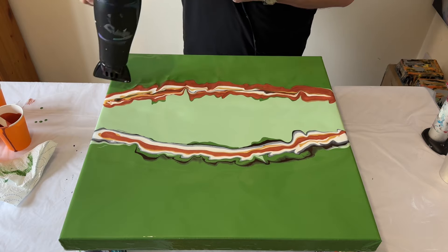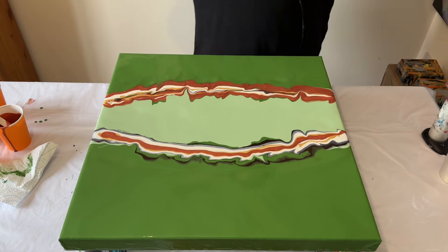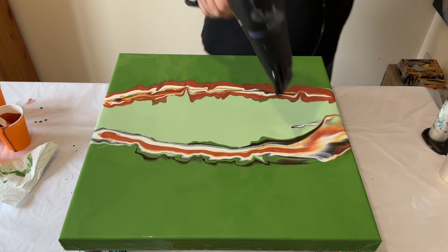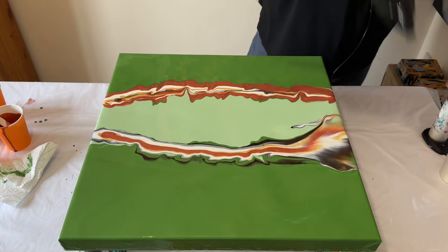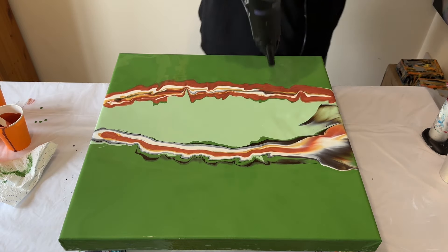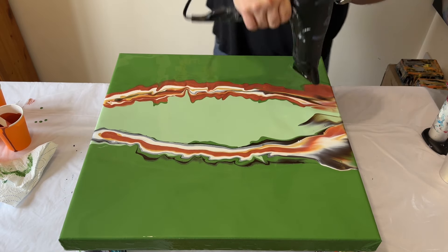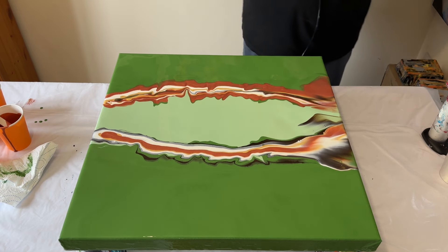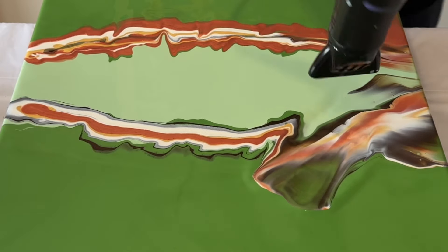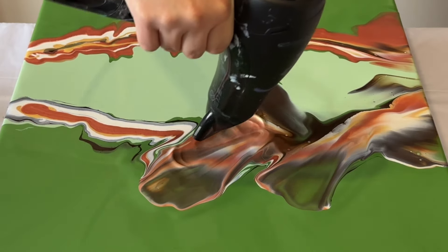I've blown some of the base colour into the other colours we've layered and I'm going to blow that out now with the blow dryer. The blow dryer is on a cool setting and the lowest speed. I'm going to take my time and blow the paint out across the canvas and down the edges. Just sometimes step back and see what overall composition you're creating, and that will give you an indication of the movement it's going to create.